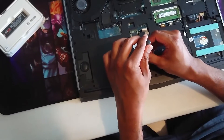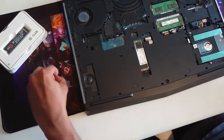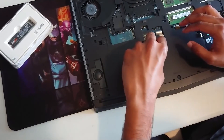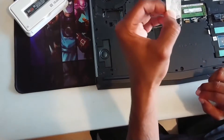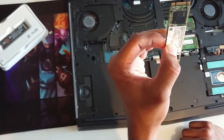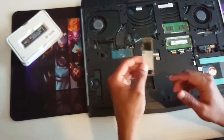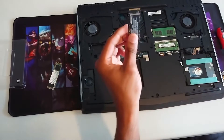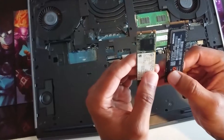I'm just going to remove this one retention screw — okay, that's out. That's going to let me slide this out. Here you can see it has these two gaps. When I looked it up online, it said it takes the M-key, but this looks like a B and M key. Someone correct me if I'm wrong. Comparing that to the Samsung I just got, you can see it just has the one little groove or slot there — that's the difference.